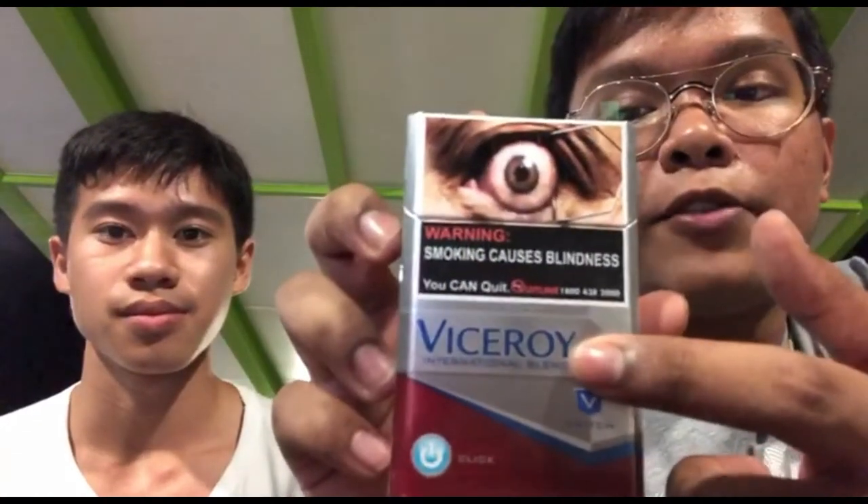Let's go over the pack design. You can see the big Viceroy print in blue on a silver background. It says 'International Blend' and features the classic V logo. Below it says 'Switch' and there's a power button-like capsule that says 'click.' On the back it says 'quality guarantee' and 'vice for international blend - new capsule filter, switch your taste anytime anywhere.' The image on the left shows the capsule ball being pressed and pulsating throughout the filter.